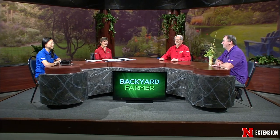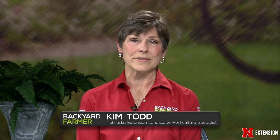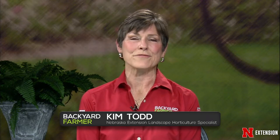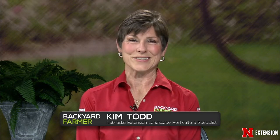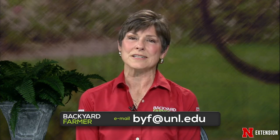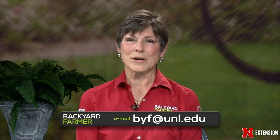Welcome to Backyard Farmer. I'm Kim Todd and we are so excited to start another season of helping you grow plants the right way. This season, gardening is really more important than ever. We will be here to answer your questions, just as we've done for 68 years. Unfortunately, we won't be taking your calls for the foreseeable future, so you will need to send us pictures and emails for upcoming shows. That address is byf@unl.edu.